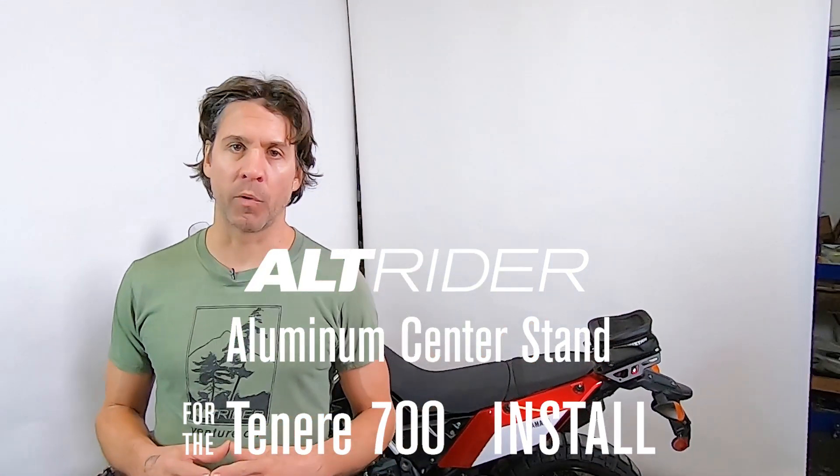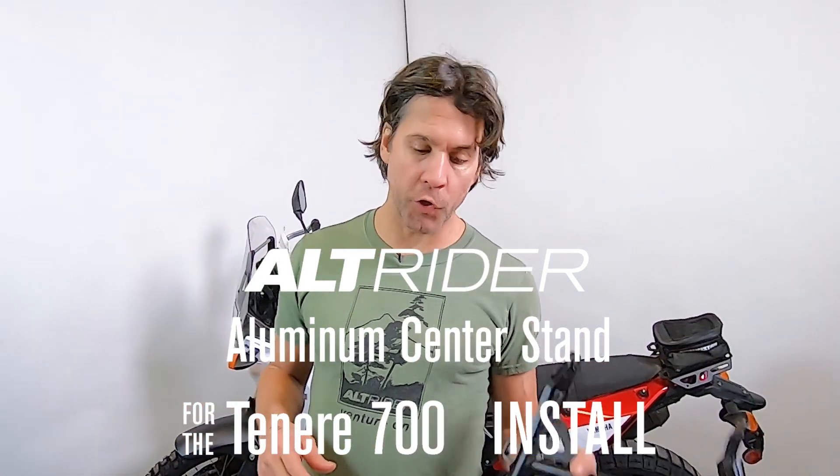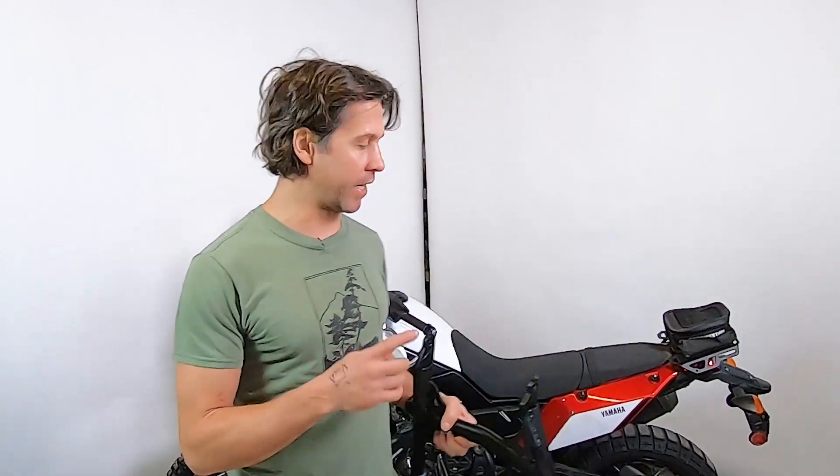Hello, this is Jeremy from Alt-Rider, and we're going to do the installation on the new aluminum center stand for the Tenere 700.